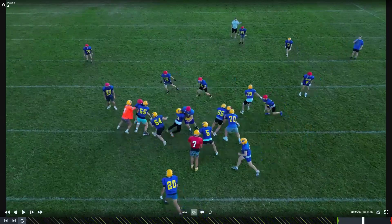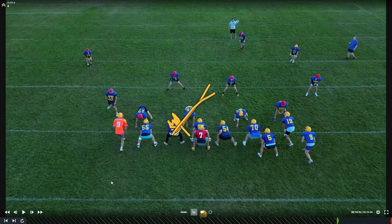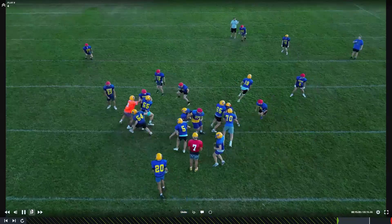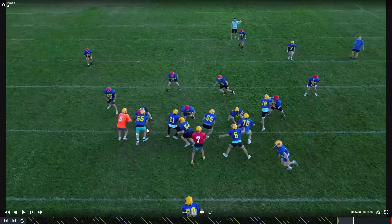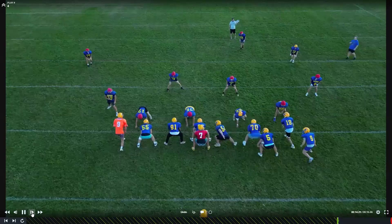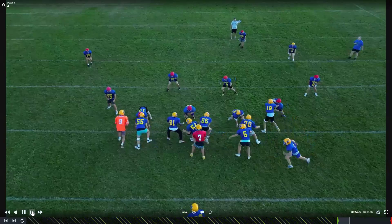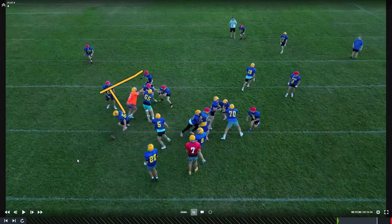So Ife, you have a down block. I'd like you to fire more into him — don't just kind of take two steps and kind of catch him. I want you to fire out into him, get your head on his near number. You do a nice job driving him, but I want you to go attack him more. I don't know if it's because the cadence kind of messed you up. Burke, watching you — you're pulling. You would be trapping that guy right there. Okay, we'll run it again.